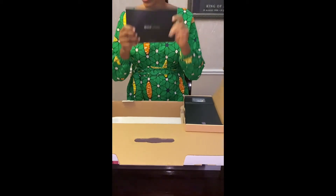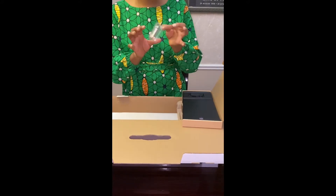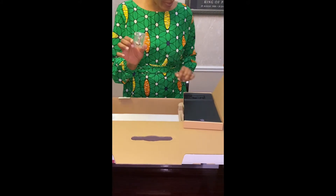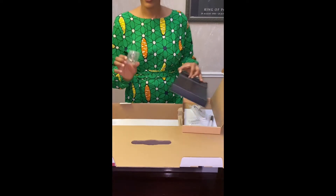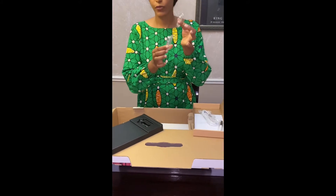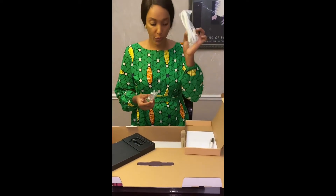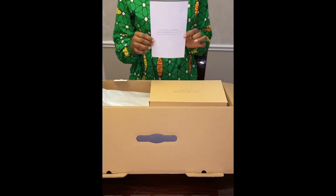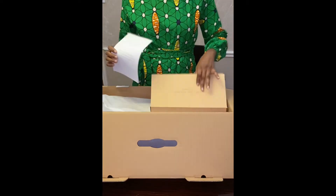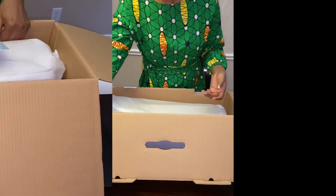And then this is the blade that cuts everything — well, not everything. You still need to get some other blades to cut like leather, etc. And then this is like the cover for the blade. This is like a USB cord — you connect it from your iPad, your laptop, or your phone to the maker. It comes with a maker pen and of course the warranty for your Cricut Maker.